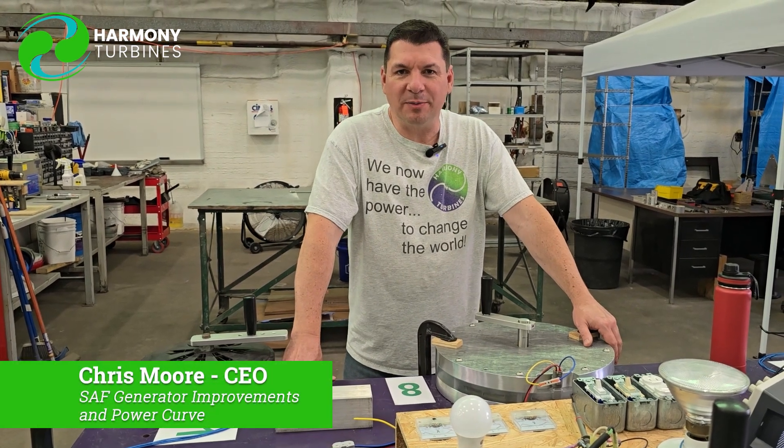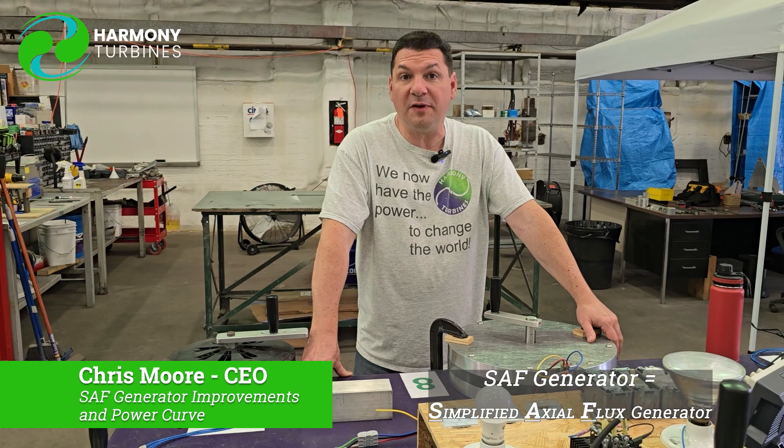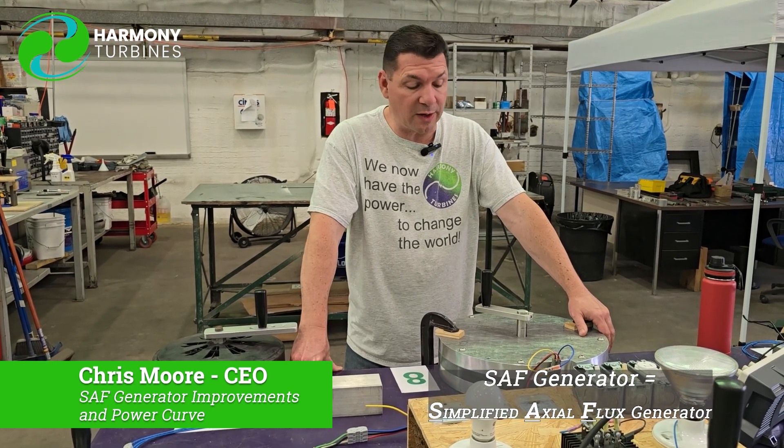Hey guys, Chris from Harmony Turbines here, coming at you with another installment of our SAF Simplified Axial Flux Generator Series.